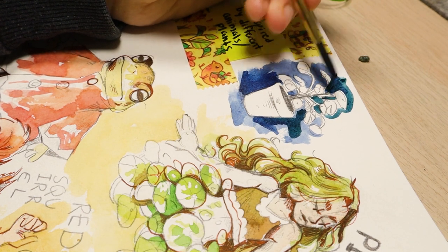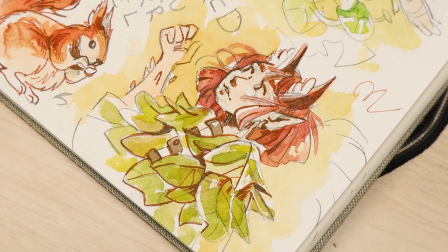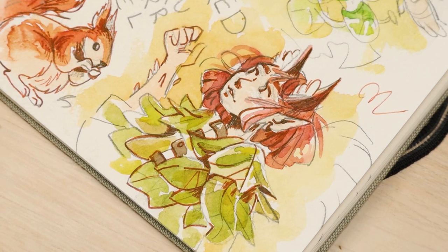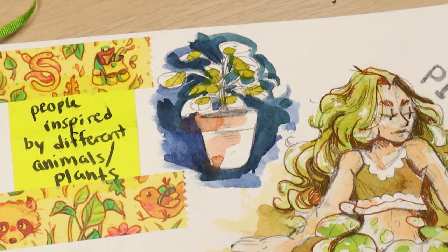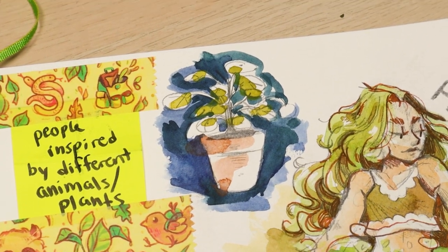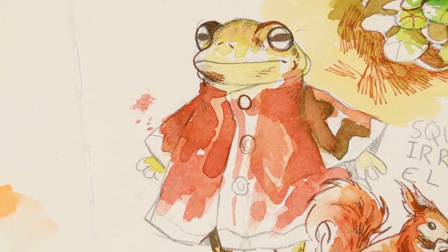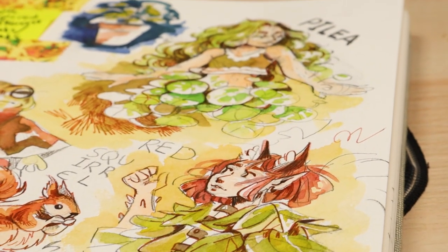I really hope you enjoyed this video — I had a lot of fun with this chill drawing session. Let me know if you're currently working on a sketchbook, what you drew while watching, and which sketch is your favorite. Thanks so much for watching and I'll see you in my next video.